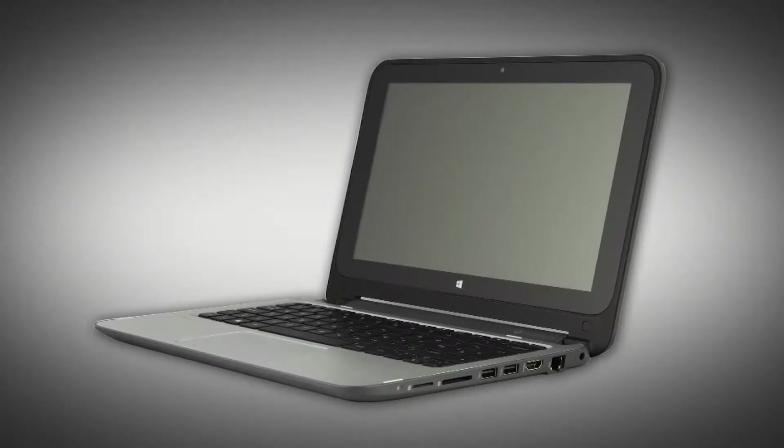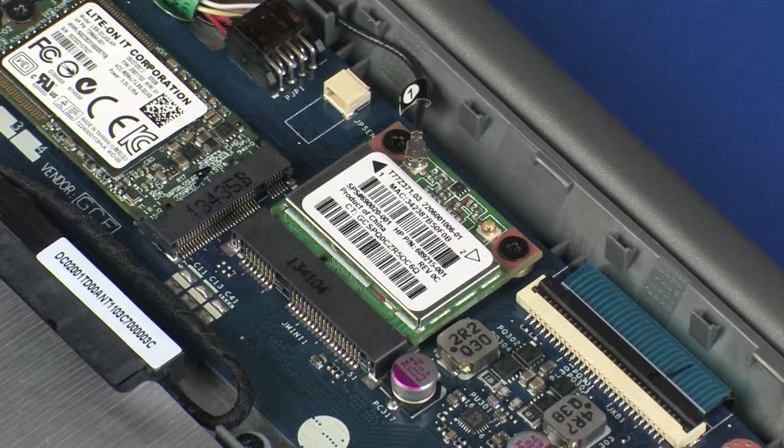Note: the following video depicts a specific configuration of the notebook. The same removal and replacement procedures apply to all configurations of the notebook. Note: depending on your notebook's configuration, you may have either a WLAN or WLAN Bluetooth Combo Module. However, the removal and replacement of these modules is identical and demonstrated in the following video.